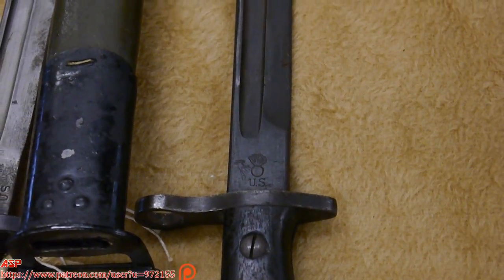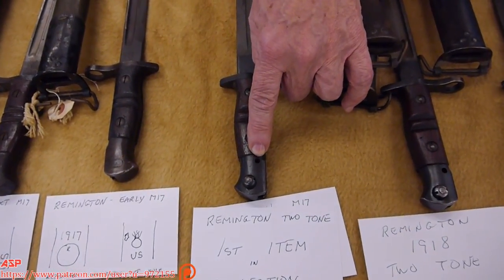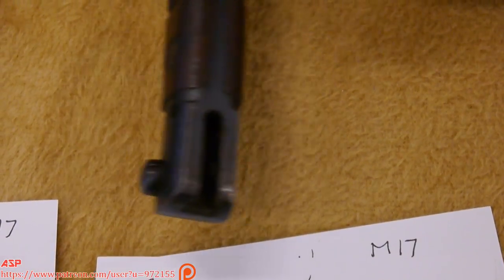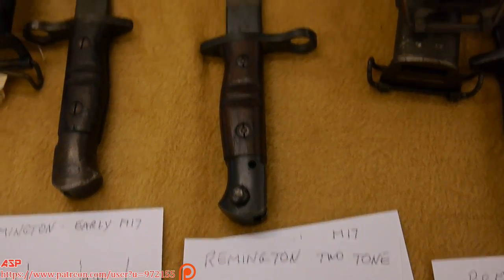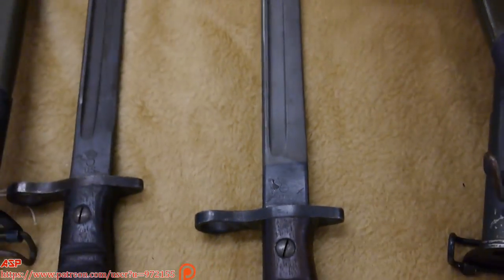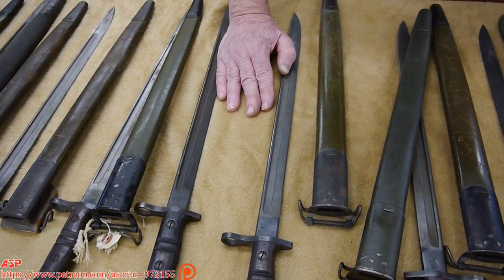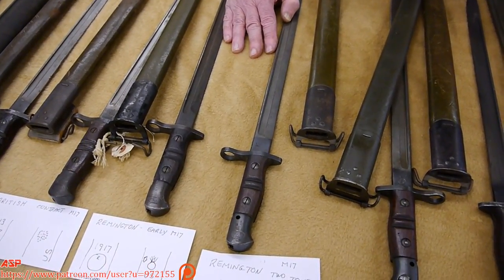After a while we decided to improve on it, and this is the first improved one. They drilled a hole right there so you could help clean out the guideway for the bayonet, because you've got dirt and crud in here and it was hard to clean out. So we added a hole for that purpose. This particular bayonet cost me $2.95 plus $0.35 postage and handling from P&S Sales, Tulsa, Oklahoma, when I was 12 years old. I sent away for it, and this is the first item in my military collection. It's got sentimental value.